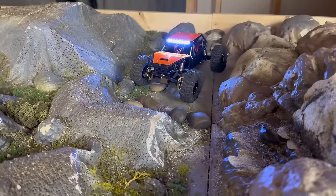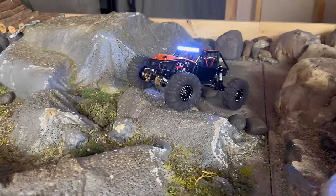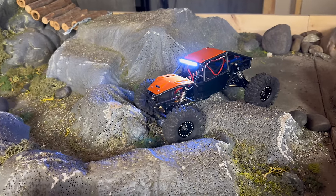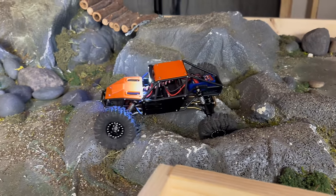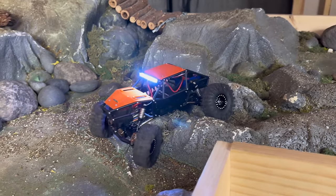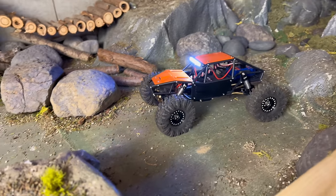Here we are with the yellow super soft inserts. From installing these and feeling the tires afterwards, these are going to be my go-to. Much much softer, great conformity in the tires. We'll see how they perform, but on the bench they felt really really good.